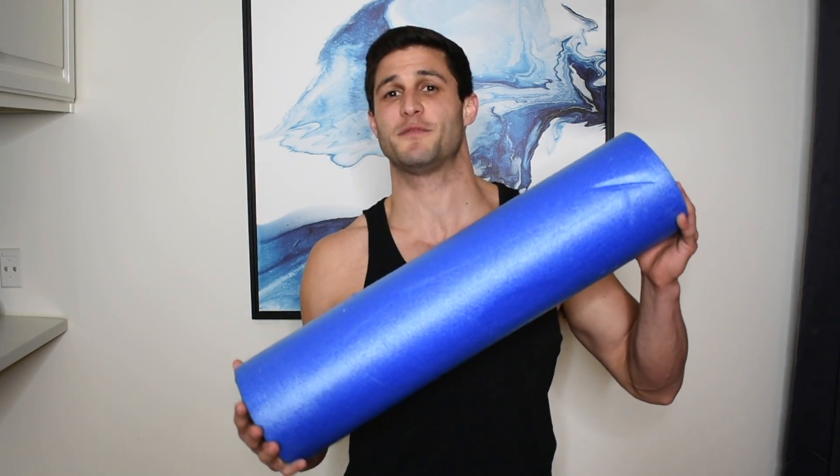My legs always seem stiff and tight, and that's the last thing I want before an intense leg day. For years I would try different exercises and warm-ups, but nothing quite did the trick — until I found this inexpensive piece of foam.